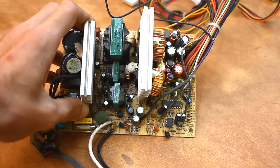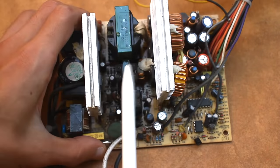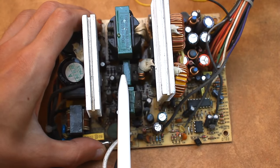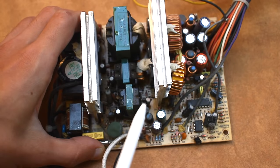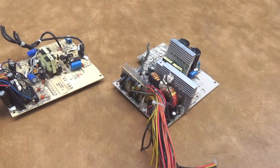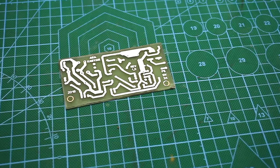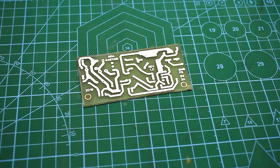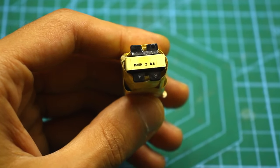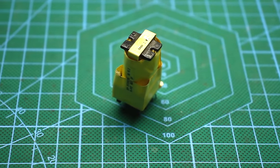On the board of the computer power supply unit there are three transformers: a large power transformer, a second one that controls the power transistors usually located in the middle, and the standby mode transformer — which is what we need. Almost all such power supplies have the same standby mode transformer, and this board is specifically designed for that transformer. If you decide to use a different one, it may not work — it will probably be necessary to change the terminal layout and the phasing of the windings.